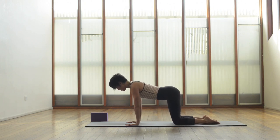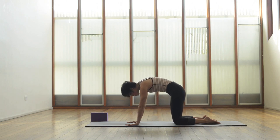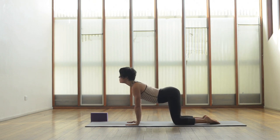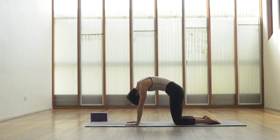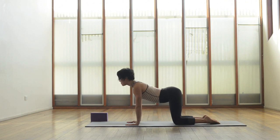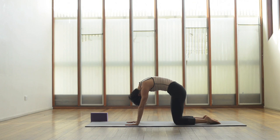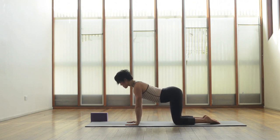Cat-cow: inhaling to drop the belly down, look up towards the ceiling, and as you exhale curl the spine up, really draw that navel in and tuck the chin in. Again inhaling, curling the spine down, looking up, and exhaling curl the spine up, lift the belly button up towards the ceiling. One more time: inhale curl the spine down, and exhale lift the belly button up.